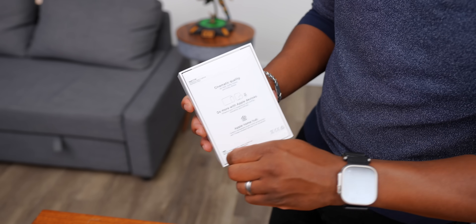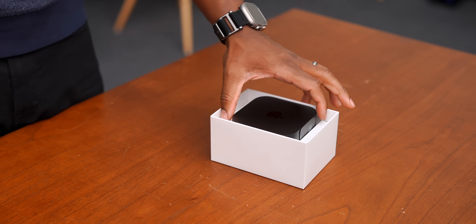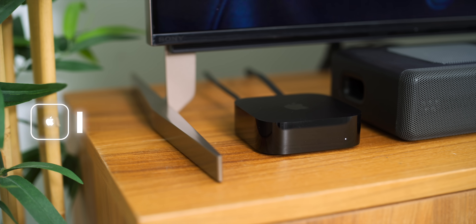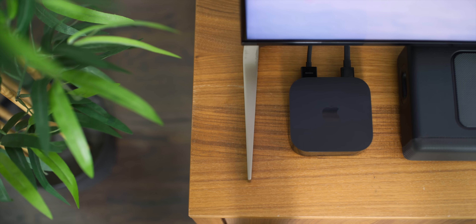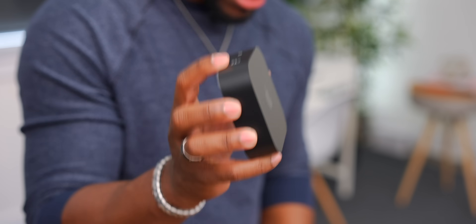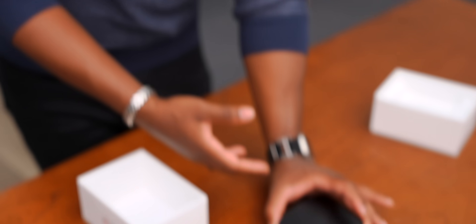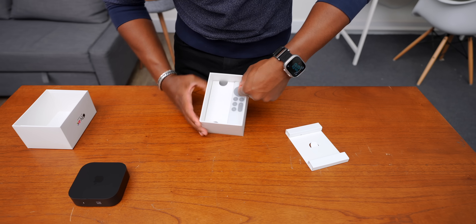First, let's see what's inside the box. It looks smaller! Apple was able to reduce the volume of this by 20%. It has a fanless design now so the thermals are all internal — they don't need a fan — so it reduced the size. This is quite a bit smaller, I'm actually surprised by this. But this is the Apple TV 4K.